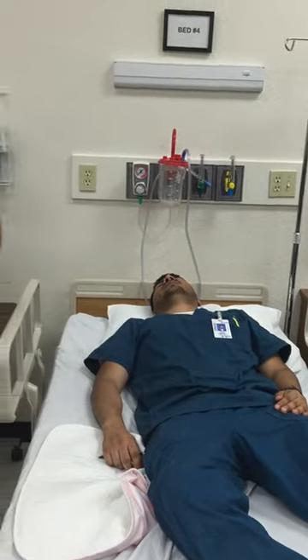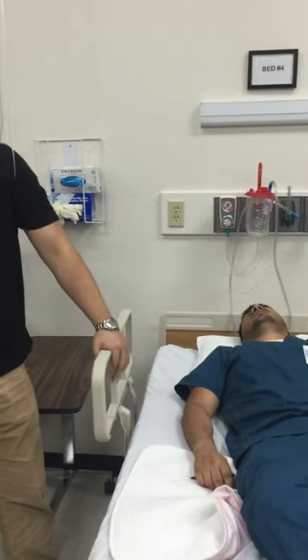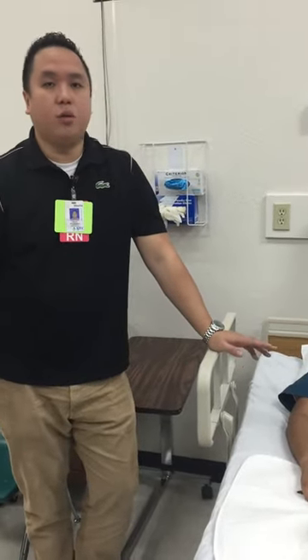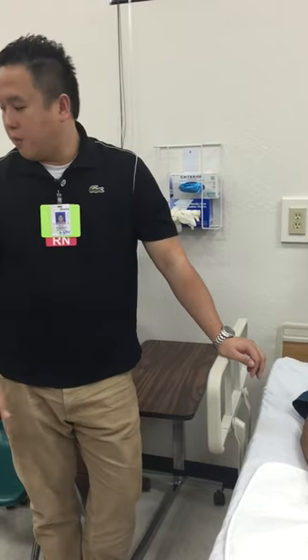That's your light. Medium — you just go a little bit deeper. So if at light this patient is already complaining of tenderness, would you go medium? No, you wouldn't want to. Why are we palpating the stomach? What are we checking for?